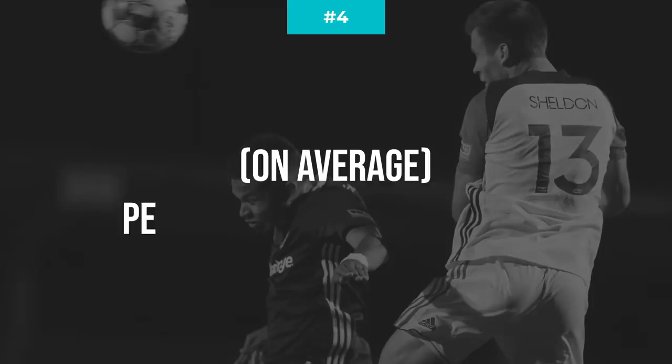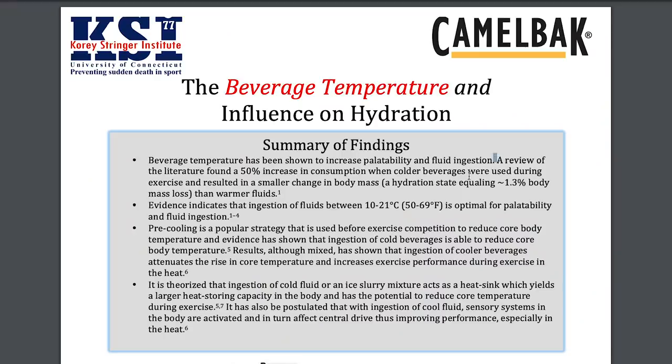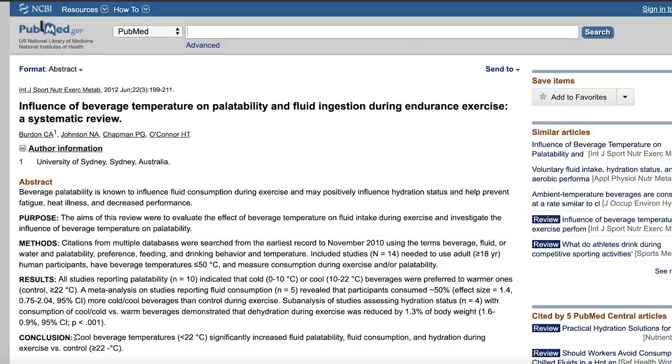Number four: on average, people prefer colder water. A cooler beverage is generally more preferred and more consumed. A review of the literature found a 50% increase in consumption when colder beverages were used during exercise, resulting in a smaller change in body mass than warmer fluids — meaning athletes are less dehydrated when drinking colder water. Evidence indicates that fluids between 10 to 21 degrees Celsius (50 to 69 degrees Fahrenheit) are optimal for palatability and fluid ingestion. Another study confirmed that cool beverage temperatures below 22 degrees Celsius significantly increase fluid palatability, consumption, and hydration during exercise.